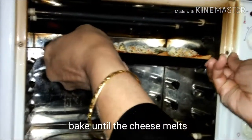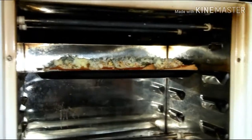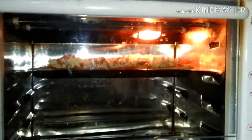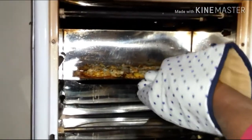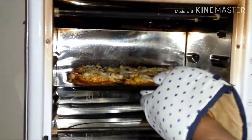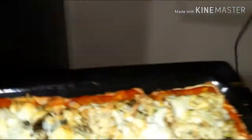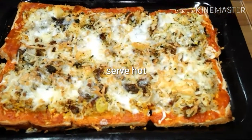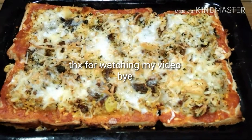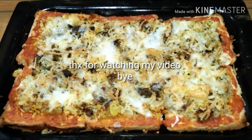Our pizza bread is ready to go into the oven. Bake until the cheese melts, and once it's done, remove it out. Serve hot with extra sauce or cheese sauce. If you like my video please do subscribe to my channel. Thanks for watching, bye!